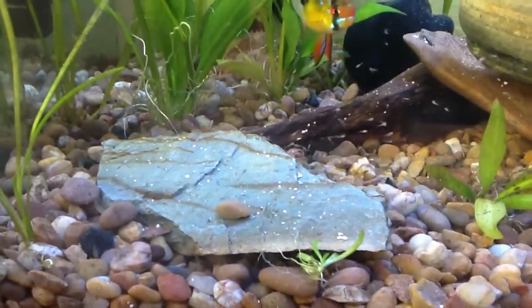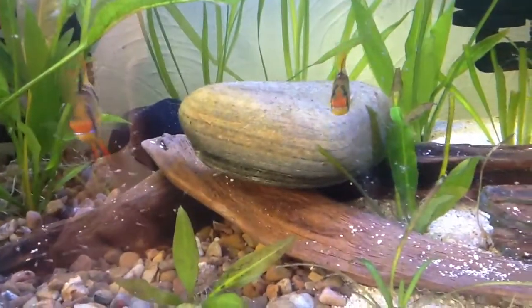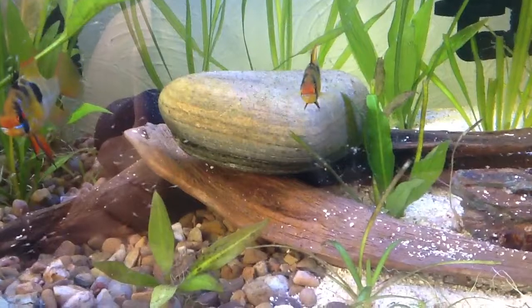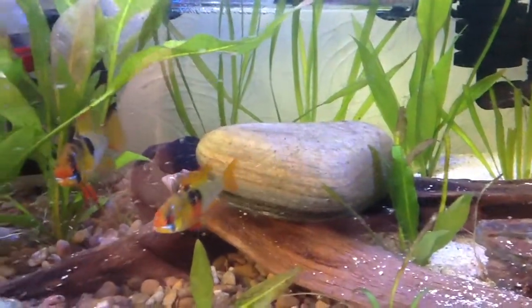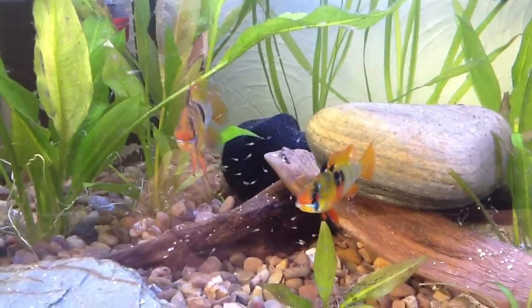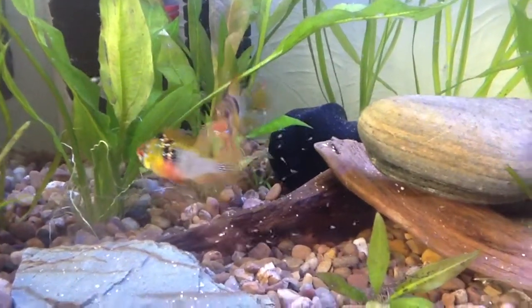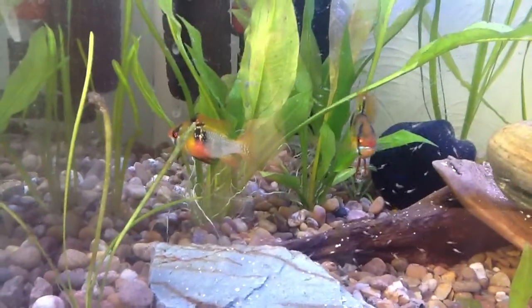This is Mrs. Madfish's project, not the main Madfish. She took this upon herself — she loves this Ram Tank. She rings up and she talks about the fish, and she's doing 10% daily water changes. She does one epic water change a week on this.